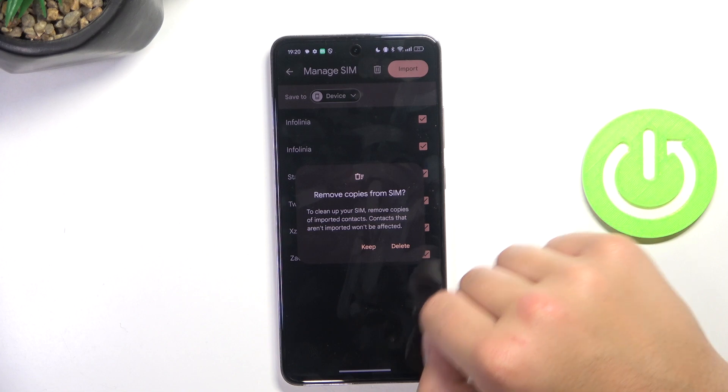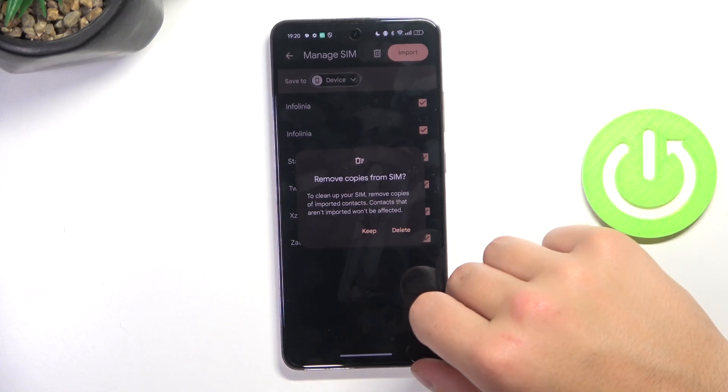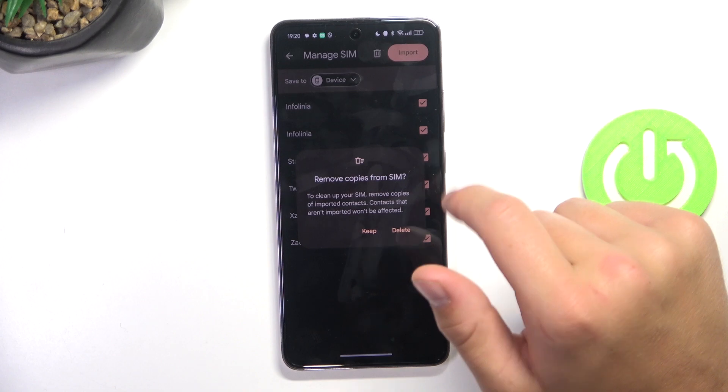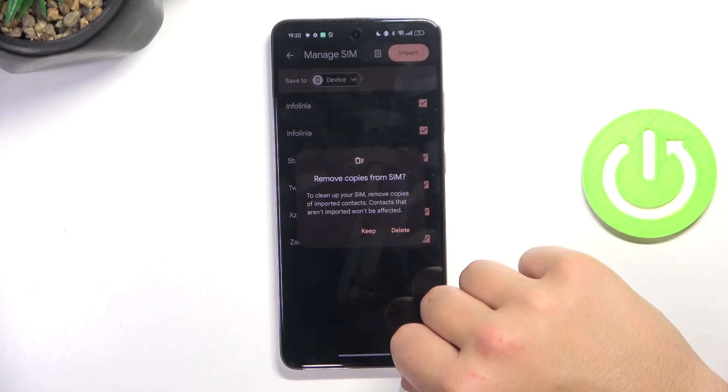And then you can delete from the SIM card these contacts we have just transferred. I'm going to keep them.